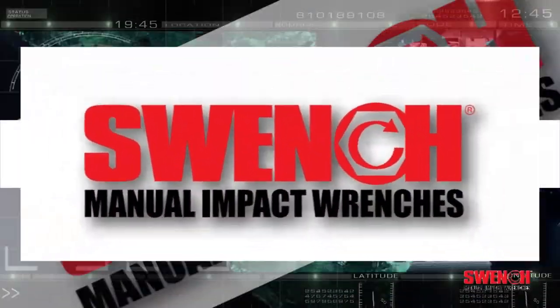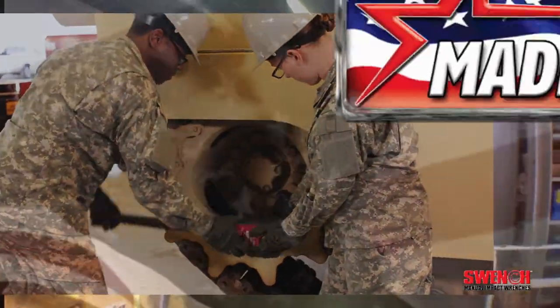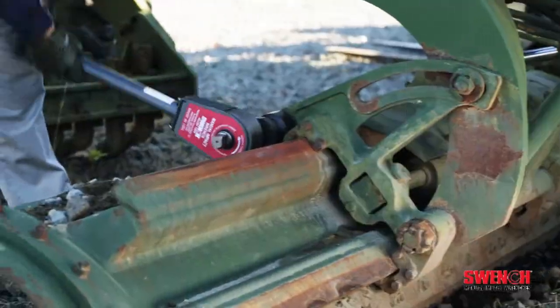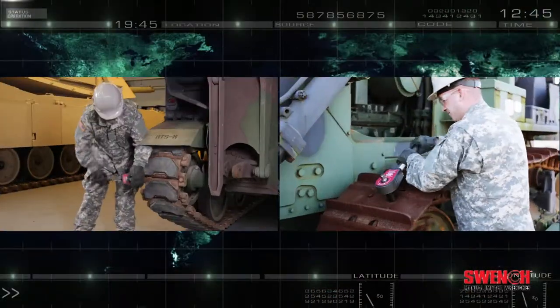Got it. Let Swinch be the solution. Made in the USA by PowerHawk Technologies, Swinch impact wrenches safely deliver immense power manually.